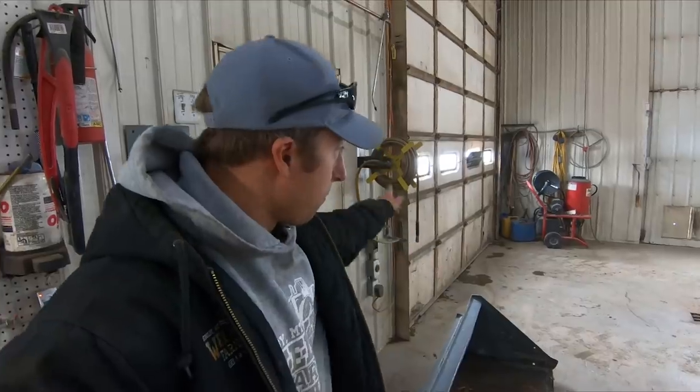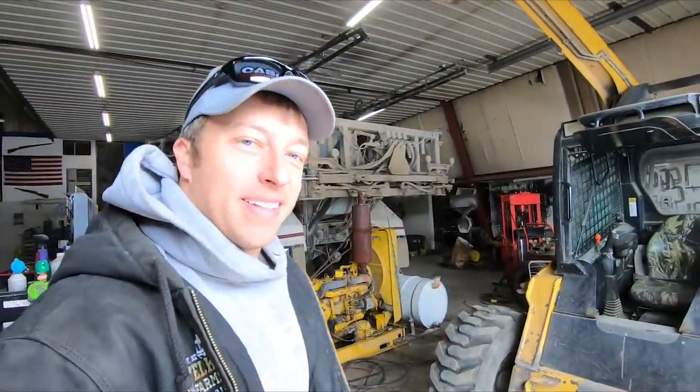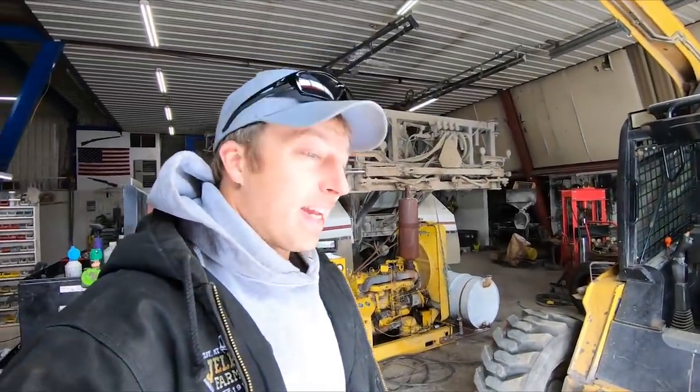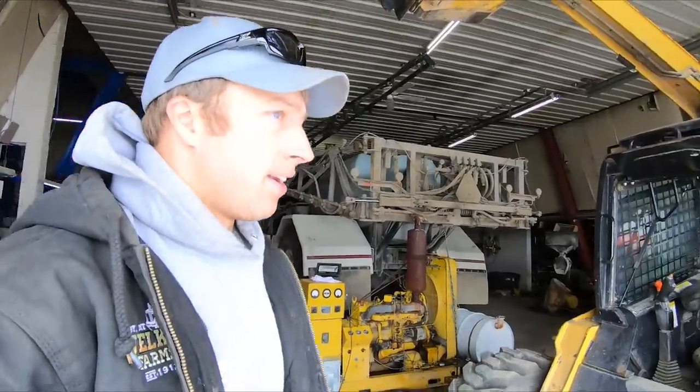I'll shove it over here, open the door, run the skid steer around, hook on and go have some fun. We never got a chance to use the generator other than running it in here — that's good. I didn't want the power to go out. At least now we know we've got electricity on hand.